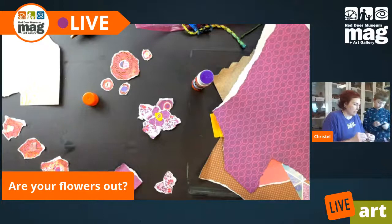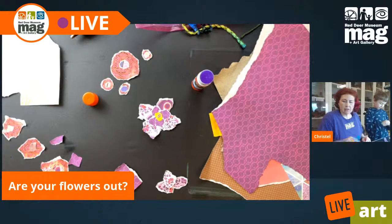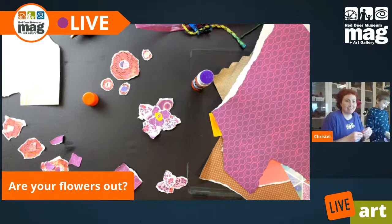Gunnar is taking my favorite purple. My mom's favorite color is definitely purple. Didn't you tell me the other day that purple was lame?